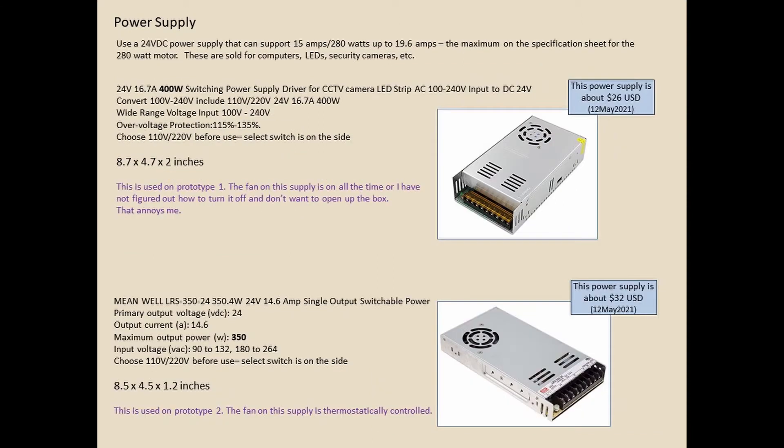I needed a DC power supply. I wanted something that I knew would work that was simple. The first one has a fan that's on all the time, which bothers me. For my second prototype I used one where the fan turns itself on and off automatically. If it gets hot enough during use, it'll turn on the fan automatically. $32 on eBay — that's the one I'm using now.